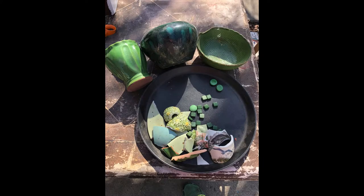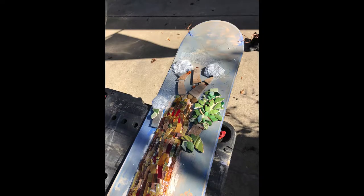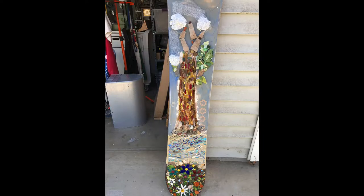My idea was to also make the leaves very three-dimensional, and I wanted to use dishes for my leaves. So I cut them up with my tile nippers, and these are the rough shapes that I started to create. Then I slowly began to add each one and glued it using a two-part epoxy clay, which will dry extremely hard.